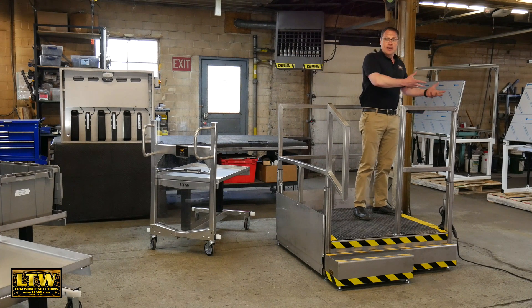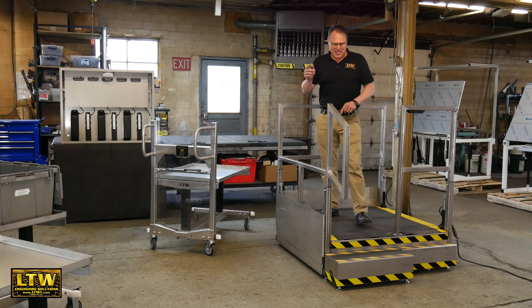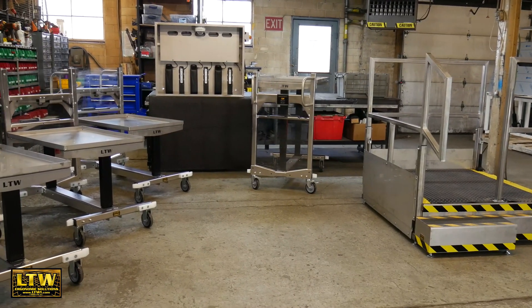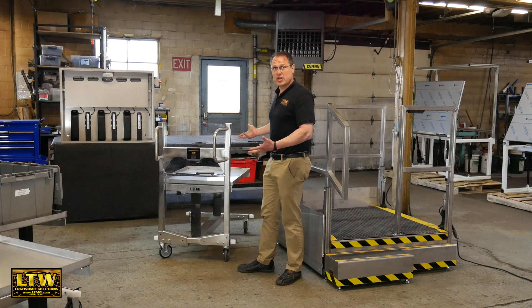So now I'm loading and unloading parts — but what am I going to do with these parts? That's where the PICTA cart comes in. This cart raises up and down the tote, box, or whatever you place on it to whatever height you need. Let me take you over and show you that feature.